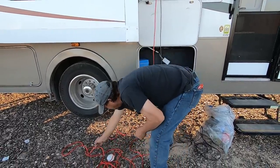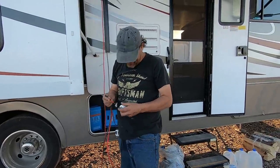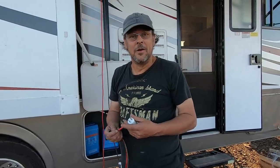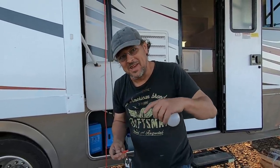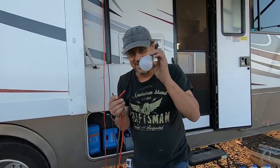What are you doing, Wayne? Wayne, what are you doing? I'm playing. Will it light? In the comment section, pause it and answer — will this solar light this bulb?